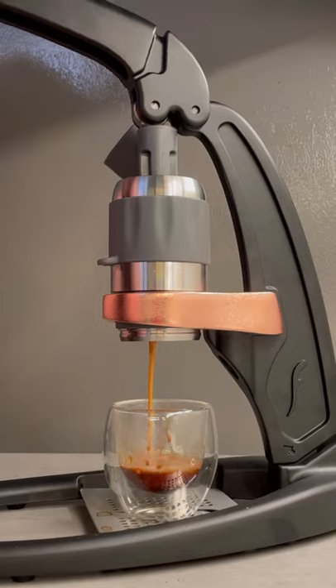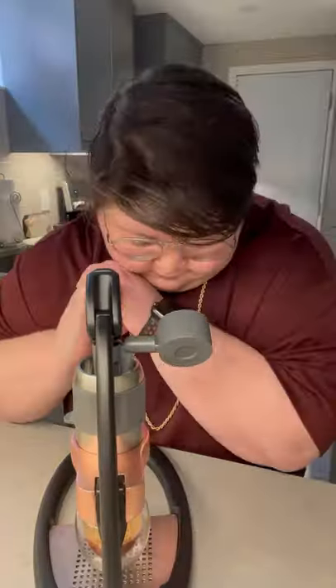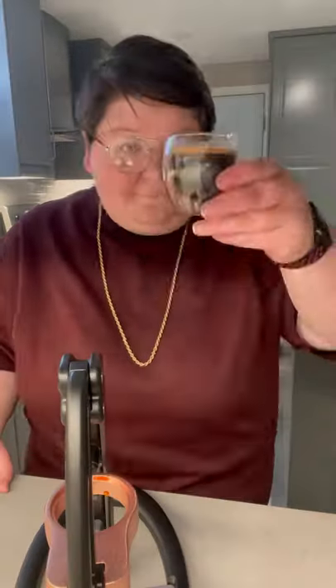Once everything is connected, you can begin to pull down. I do a pre-infusion stage for about 10 seconds, and then I slowly amp up to about six or seven bars of pressure and pull for about 30 seconds — and wow, this makes some amazing espresso.